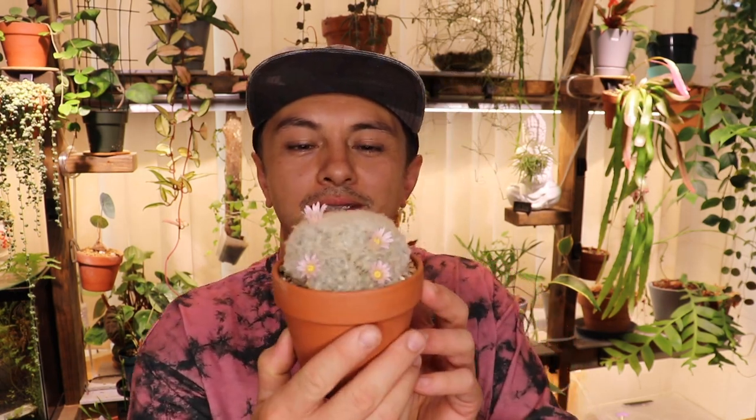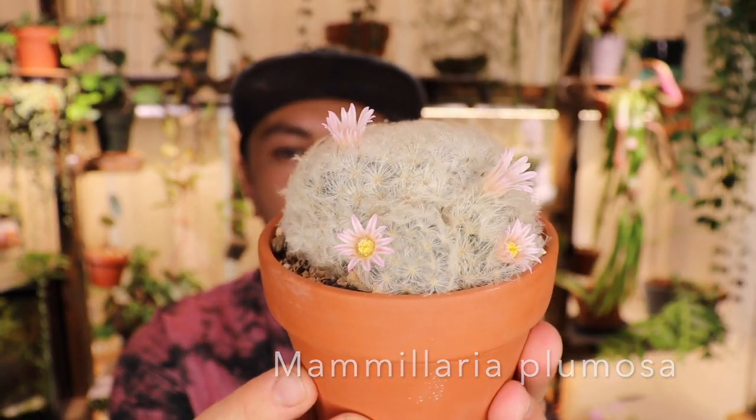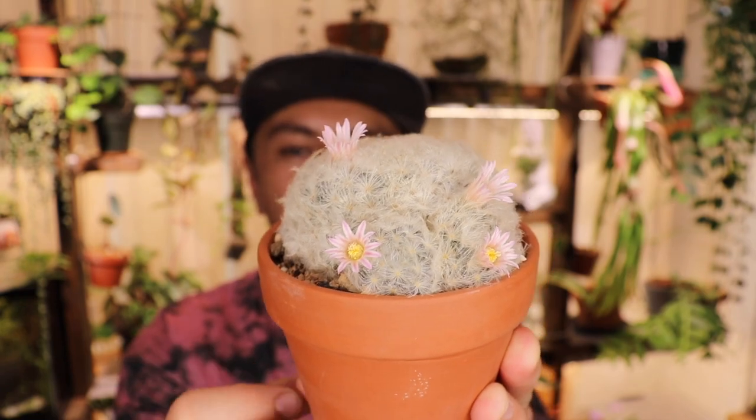Hey, welcome back to the Rocky Fern. My name is Luca and I'm OI type 4. In today's episode of Show Me The Green, we're going to be doing a species profile and a repot on this beautiful guy. This is a Mammillaria plumosa, also known as the feather cactus, and it's in bloom. So let's get into it.